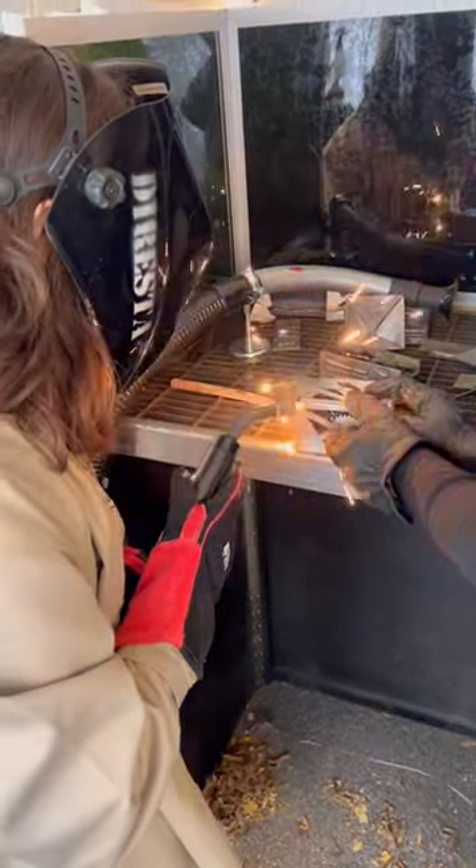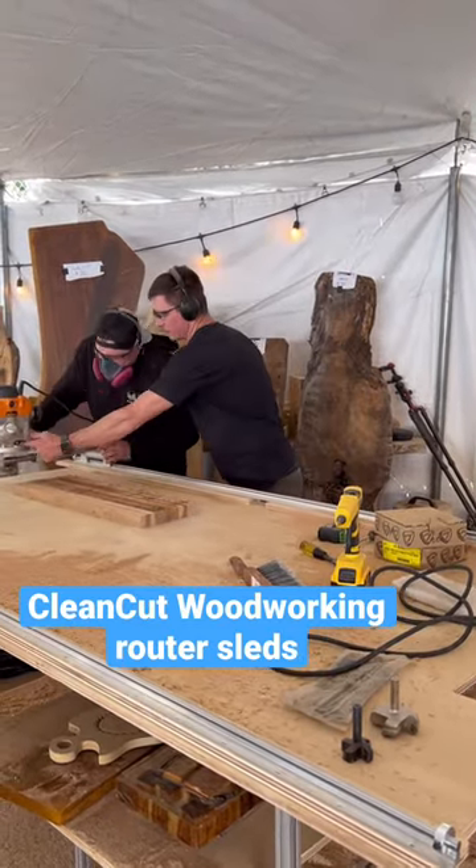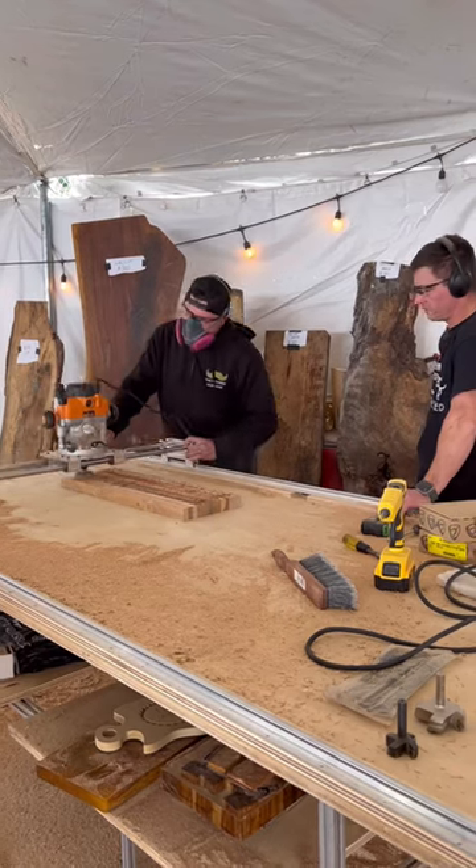I got to see my buddy Brent Jarvis from Clean Cut Woodworking. His sleds are absolutely amazing and easy to learn. You can see that guy doing it for the first time.